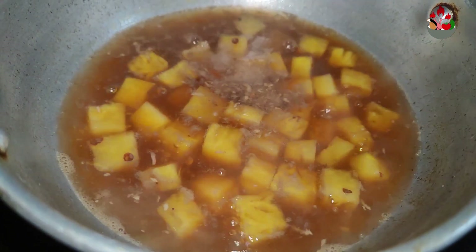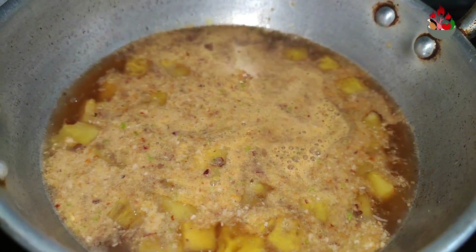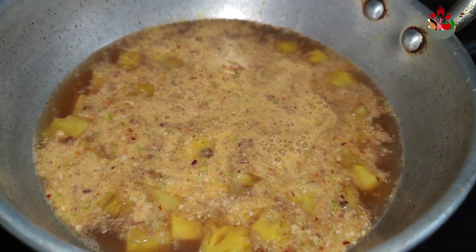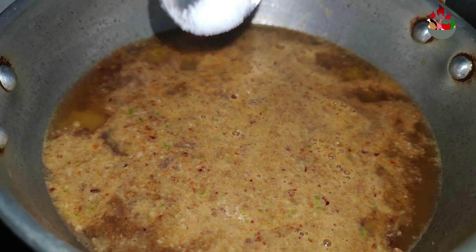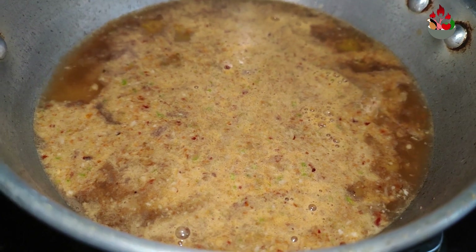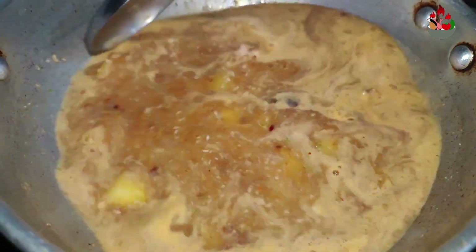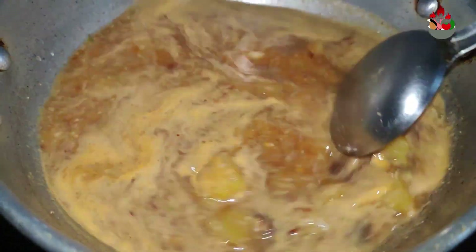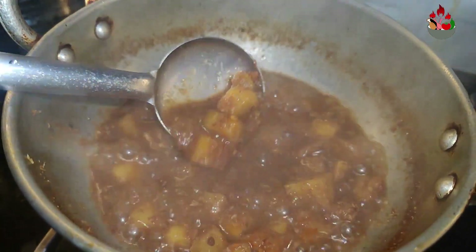Now, transfer the ground paste to the pineapple and give it a good stir. Make sure you cook it on a medium flame. As the masala gets well blended with the pineapple, add in a pinch of salt and keep sautéing it on a lower flame. Make sure you get the consistency like this.